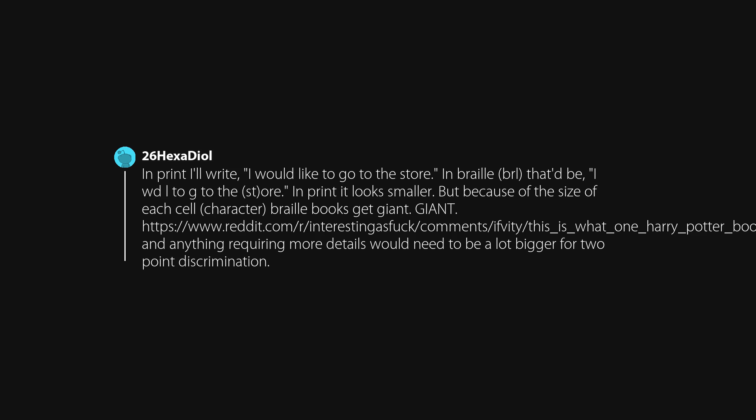In print: 'I would like to go to the store.' In Braille, that would be heavily abbreviated — much shorter. But because of the size of each cell or character, Braille books get giant.